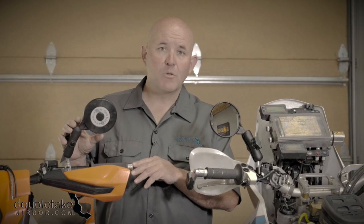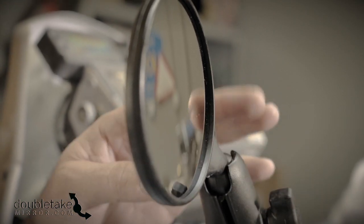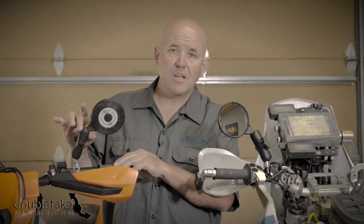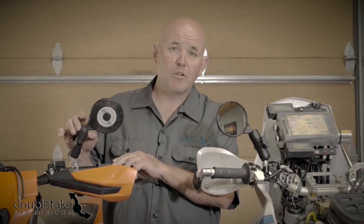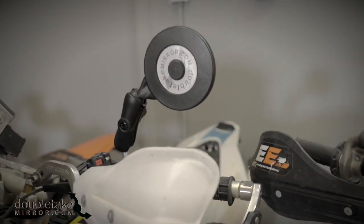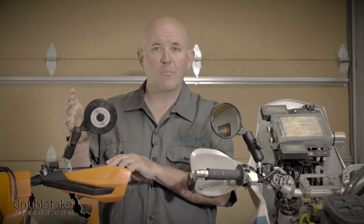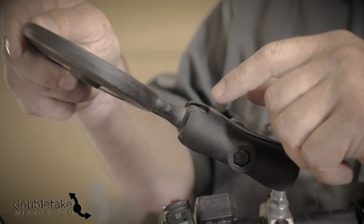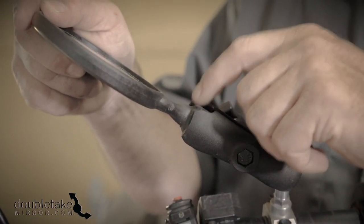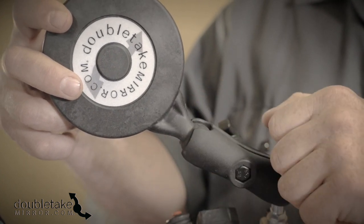We wanted to accomplish a few things. First is a short stem between the glass body and the ball that supports it, so that it would be really stable and when you're riding aggressively off-road it wouldn't move around. Second, we feel the round glass is the best shape for folding and really works well on a lot of different bikes and a lot of different applications. Third, we made the stem of the mirror thicker than on any of our other models to make it our strongest mirror out of everything we make.